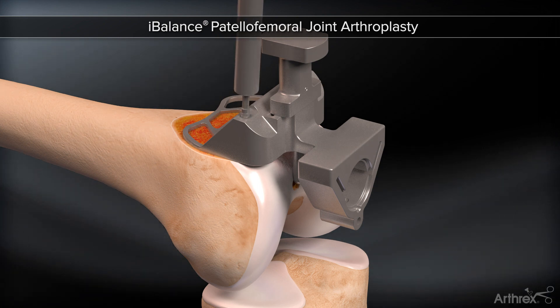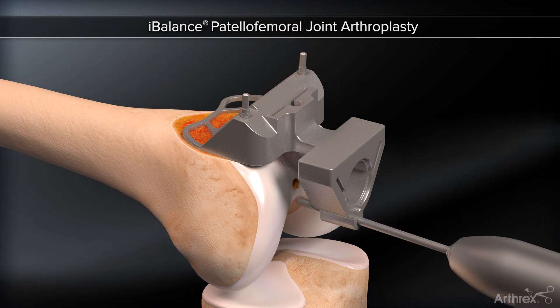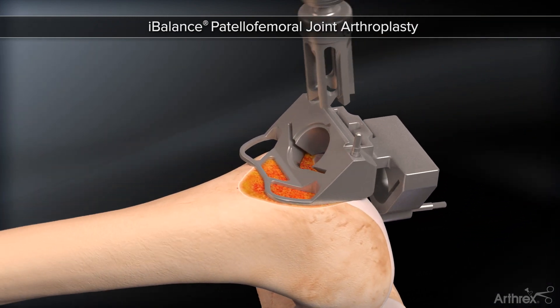Headed pins secure the block into place. The stylus is removed. An optional pin may be placed posteriorly for added fixation. Reamers are used to create the radius of the trochlear component, both distally and proximally.